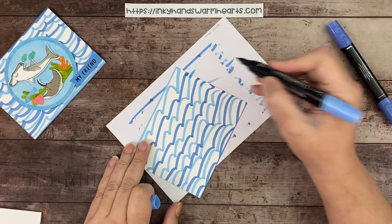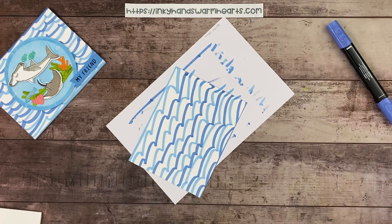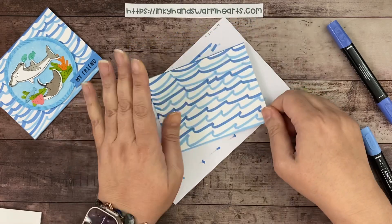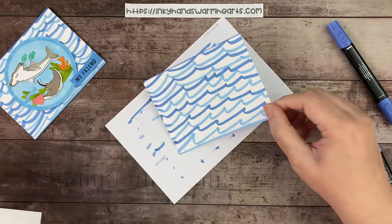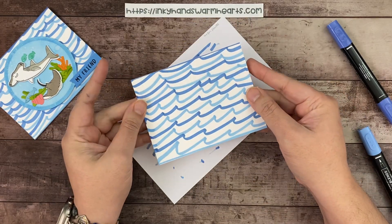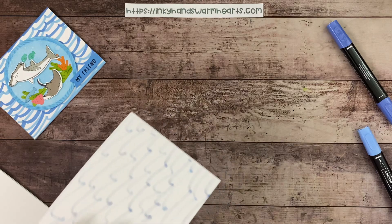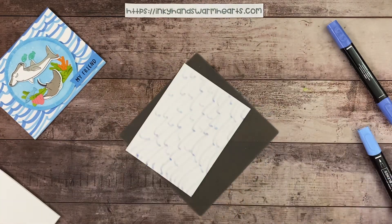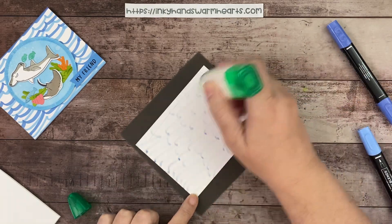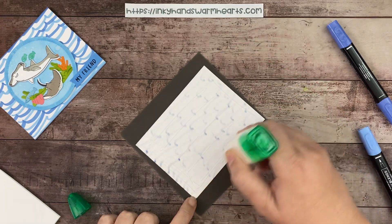Now we have our fun, wacky little wave background — it doesn't have to be perfect. We're going to glue this right on top of the card base, then do some ink blending. I'll grab my silicone mat. Attaching a piece to the front will give your card a little more stability because it'll be thicker.